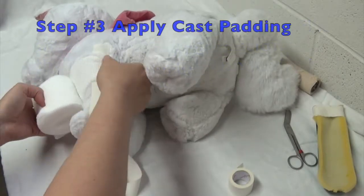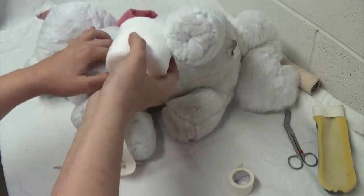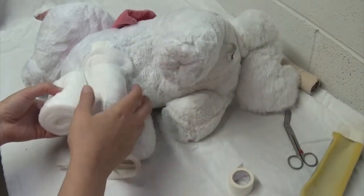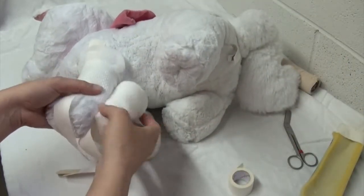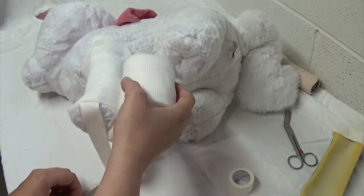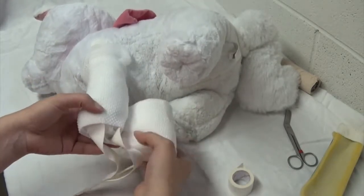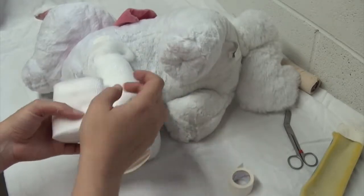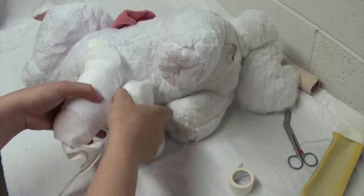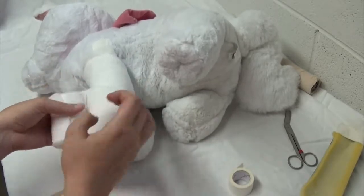Go ahead and place your cast padding. You want a pretty good thick layer to help prevent any pressure sores from the spoon splint itself. With every lap, overlap by 50% on the bandage. Check with your doctor whether they want you to include the toes or not. I'm going to add a couple of layers here because I don't want that spoon splint to cause any pressure sores for my patient.